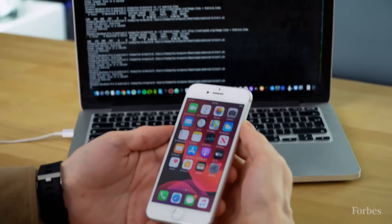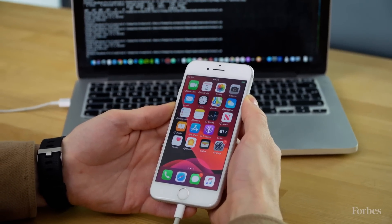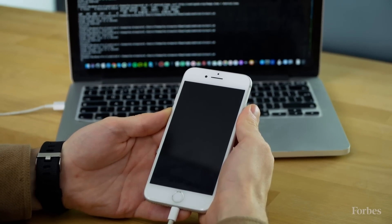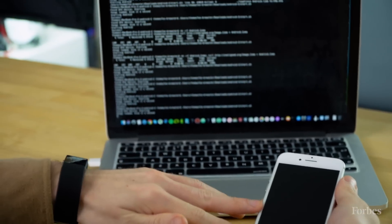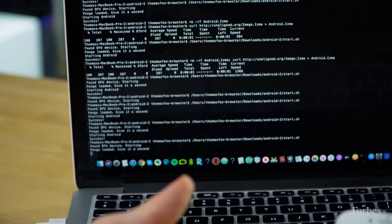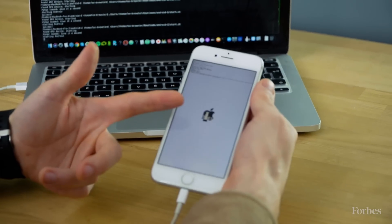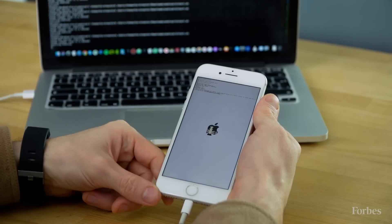Hit enter there, the program starts running. You put your thumb on the power button and the other thumb on the volume down button. The screen goes dark and hopefully on the Mac screen — there you go. It's found the device here and it's now going to start to upload Android. That's the checkra1n jailbreak symbol, so you know that that's running and working.